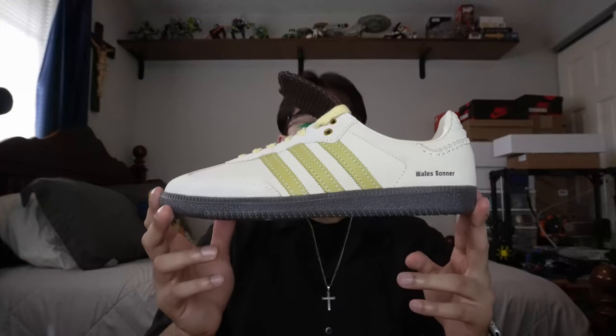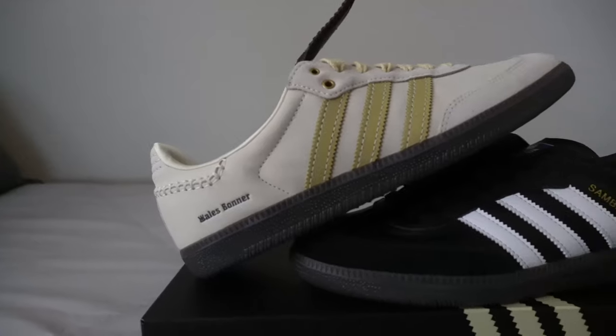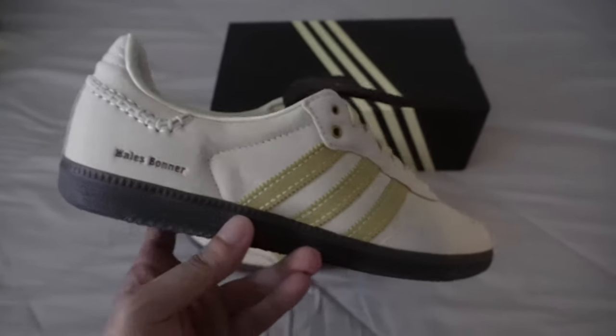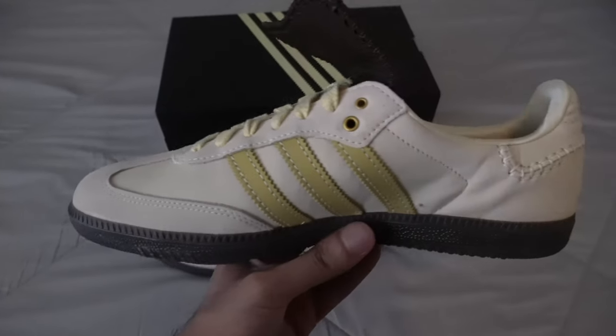In terms of sizing, I'm a nine and a half and that's my true size. I do recommend going true to size when ordering these. You can walk into an Adidas store, Champs, Foot Locker, or most sneaker boutiques to try them on first. They are going to be a narrow shoe — I also cover sizing in my Adidas Samba Team Mexico review if you want more info. If you have a wider foot, potentially consider sizing up; if you have a narrow foot you should be fine true to size.